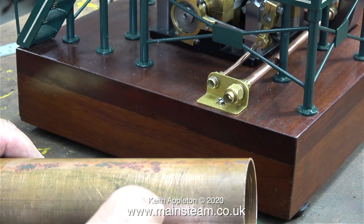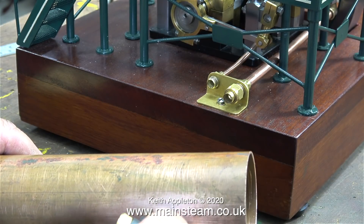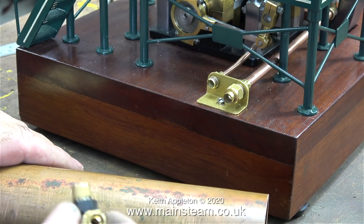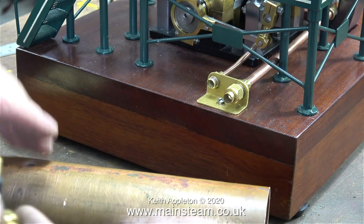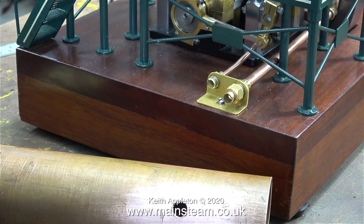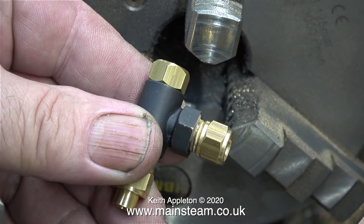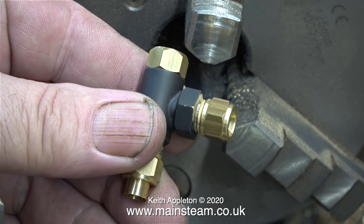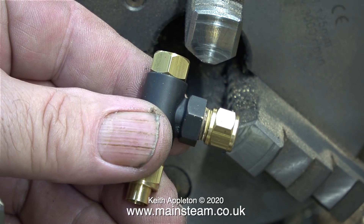For this application I only need one exhaust inlet, so I could have used a 90-degree elbow. The position of this exhaust check valve is critical — it needs to be exactly in line with the exhaust outlet on the engine's baseboard. I need this check valve to sit lower on the top of the tube, so I need to machine away part of the hexagon.